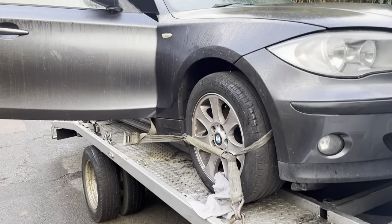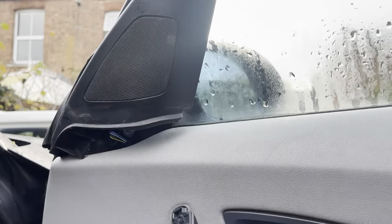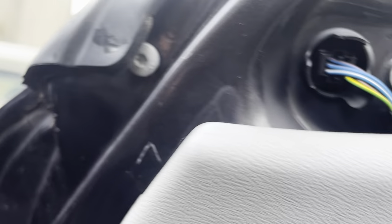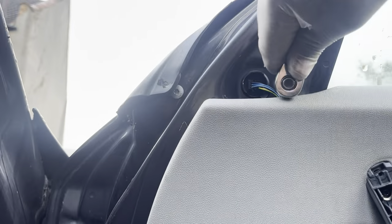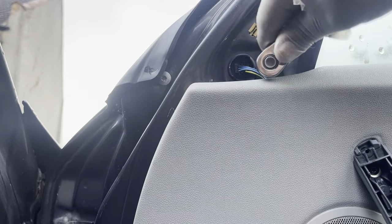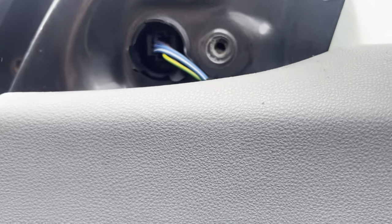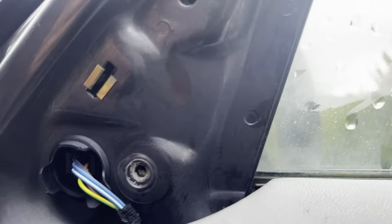All right, it's a BMW 1 Series. Going to remove the wing mirror — just take that off, pop that off. Three T30s: one there, one there, one there. So that's the three bolts out.